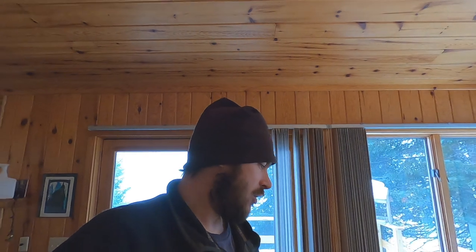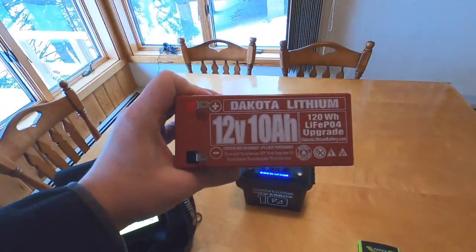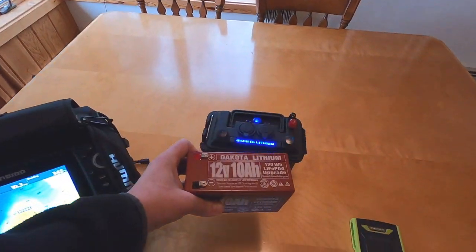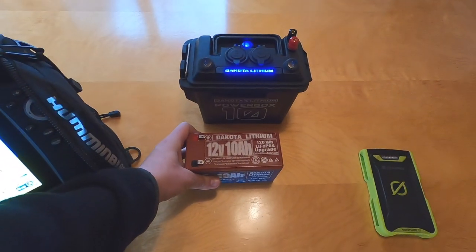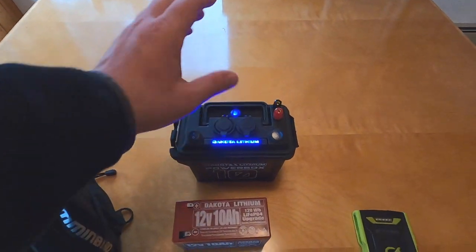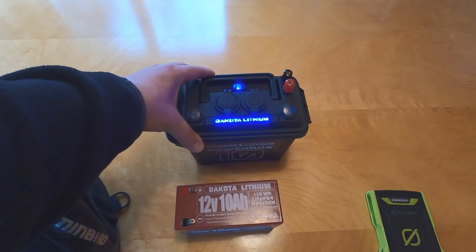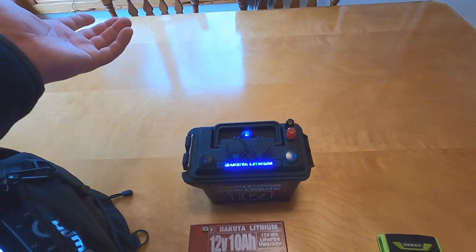One huge thing I would recommend for anyone fishing the Boundary Waters a lot: swap out your lead battery for a Dakota lithium battery. They are so much lighter than lead acid batteries — they are just amazing. We've also got this same battery in the power pack that every fishing YouTube channel has. It's great — you can charge your stuff, run lights, and it's a backup battery in case something happens to the battery on your graph.